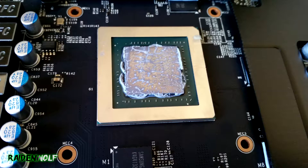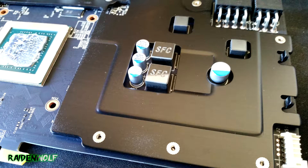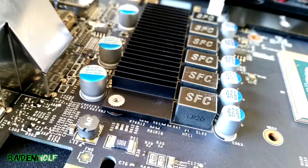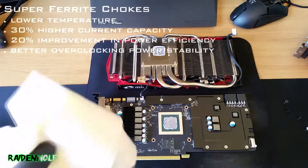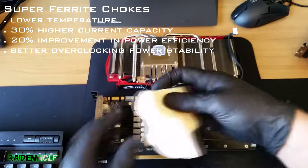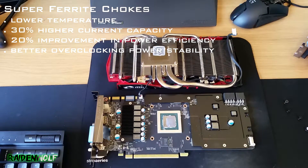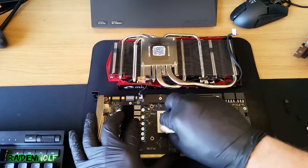The thermal compound on my 970 is all dried up and not really doing anything. I was more shocked to find that the nickel-copper heat plate had glue resin holding it onto the GPU, which I've never seen before — and the second GPU didn't have this either. It's nice that MSI includes a heat plate to distribute heat from components. The Super Ferrite Chokes and solid caps are MSI's military class components, offering 35% lower temperatures, 30% higher current capacity, and 20% improved power efficiency, which gives better overclocking stability.